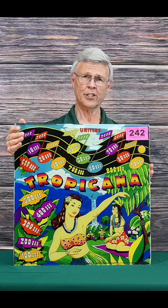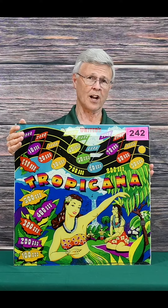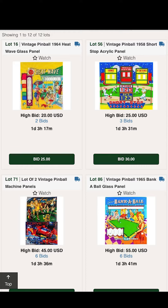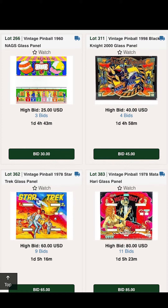Hi, this is Al with Pot of Gold Auctions. March 5th, next Tuesday at 6 o'clock, we've got another auction — a general auction. One of the key features of that auction is the back plates for pinball machines and arcades. I just wanted to go over some of those items with you.